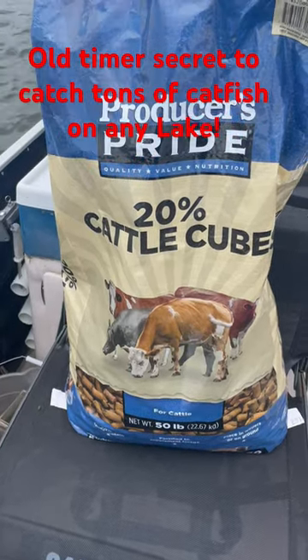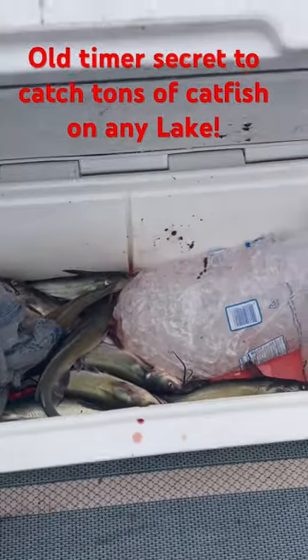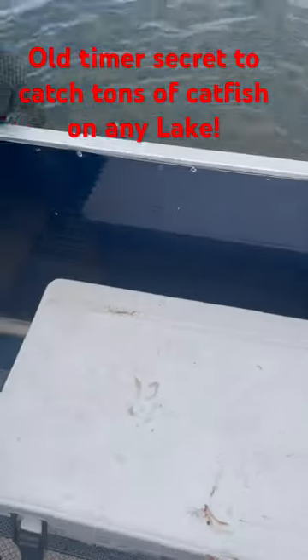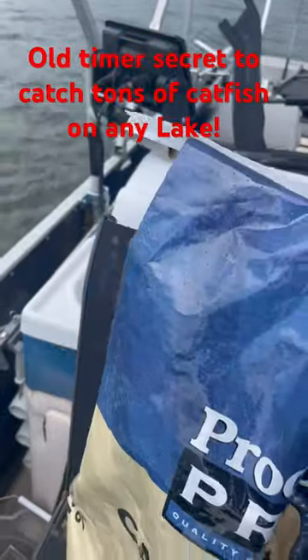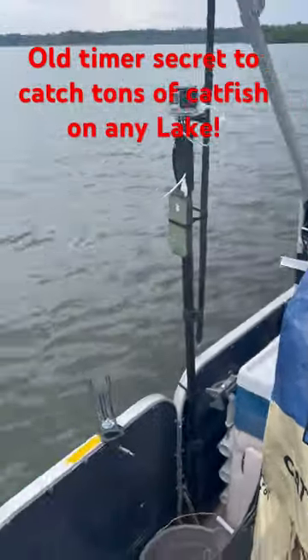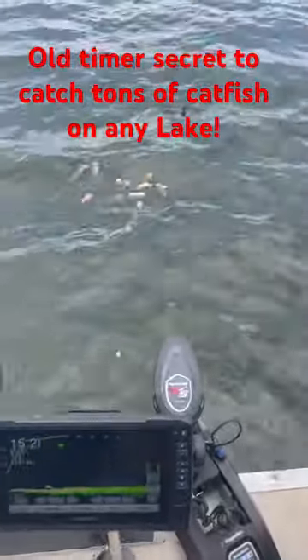Look at here y'all, I'm about to show y'all a trick to wear these catfish out. Nothing big, just all eater size catfish. Take them old range cubes — look at here, we're gonna check them out. I got them in my hand y'all, look. We're gonna throw them overboard.